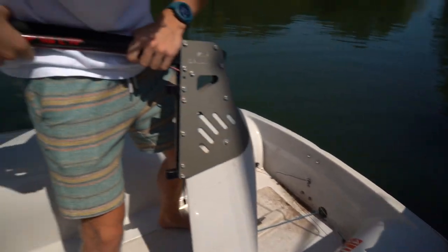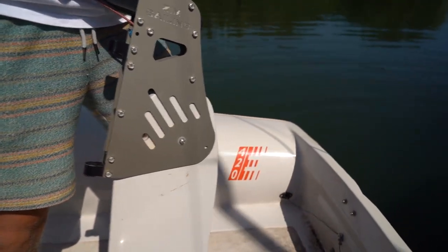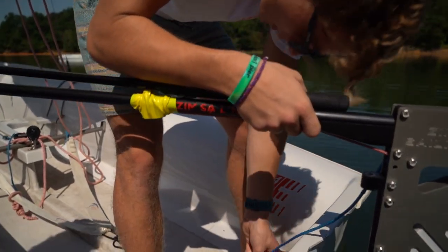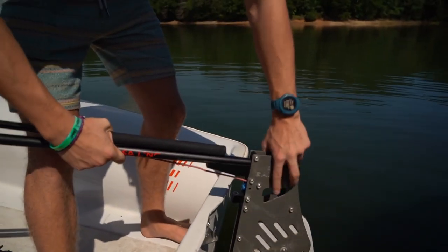Now we're going to put our rudder in. The rudder has these two holes. On the back of the boat, you're going to have two pins — they kind of look bullet shaped. We're going to clip this on. This one's broken, but usually clip it onto this little ring down here. That's to make sure if this rudder ever falls out while we're in the water, it's not going anywhere — these things do sink.